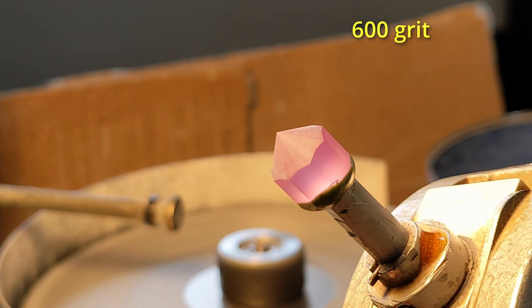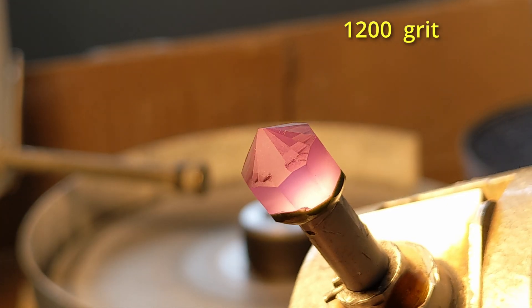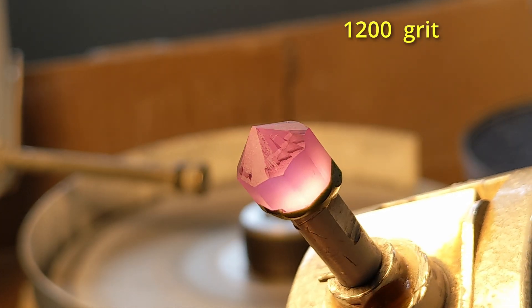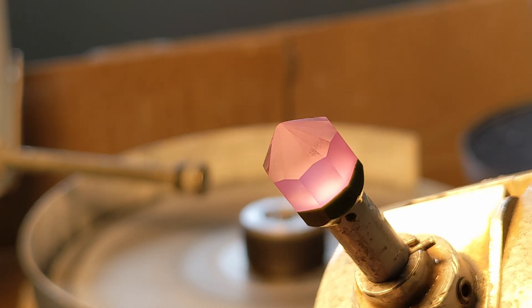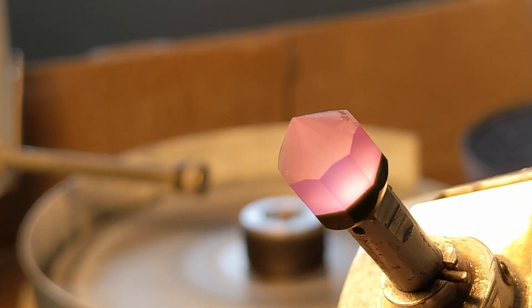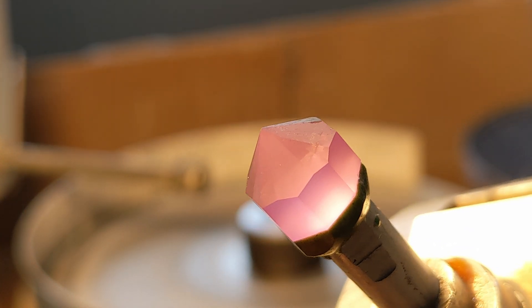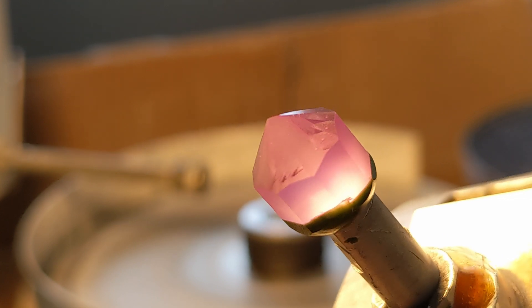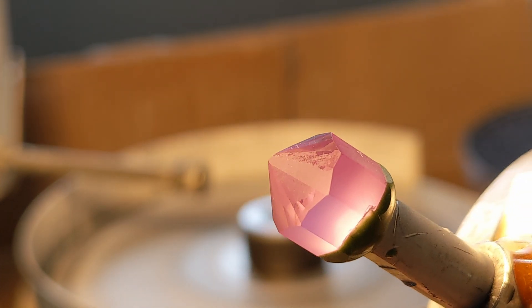Here's down to 600 grit cutting in all the facets and the girdle. And once I got down to the 1200 grit, you can really see that orange peel starting to appear, where some facets are polished, some are really opaque still, and some are kind of a mixture of the two. So this video is then going to be about how do you get rid of orange peel in corundum or sapphire.